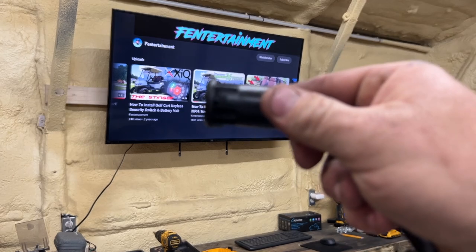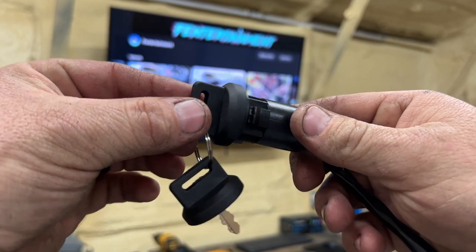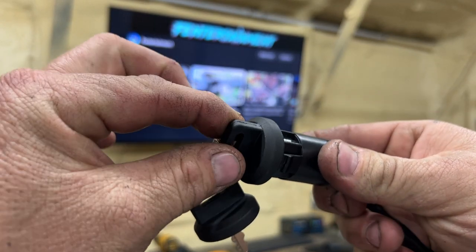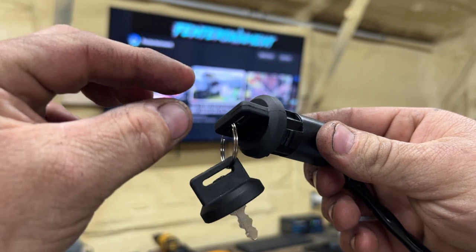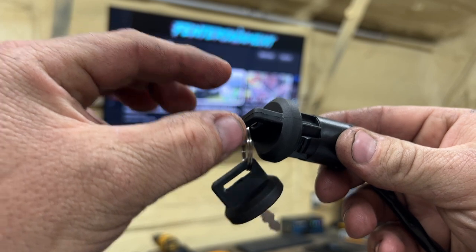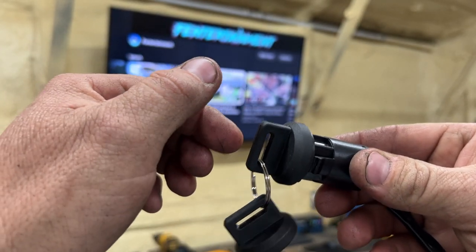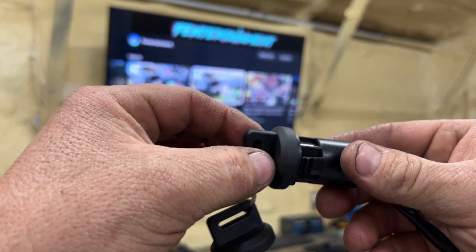What I like most about this key switch is the sound it makes when you turn it on. It lets you know it's on, and when it's in the on position the key won't come out. Switch it back to the left — the off position — and you've got that distinctive click. I like that the most.